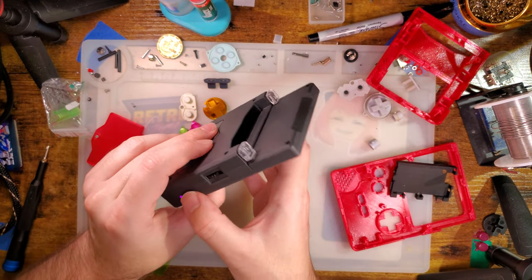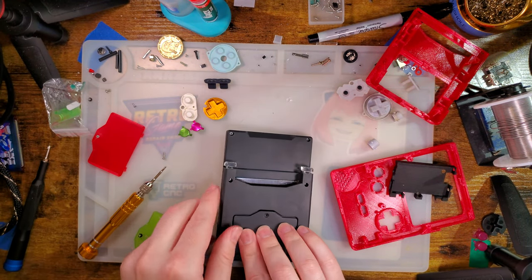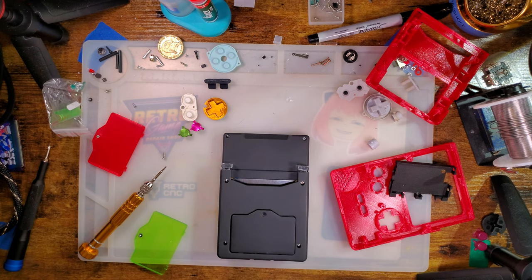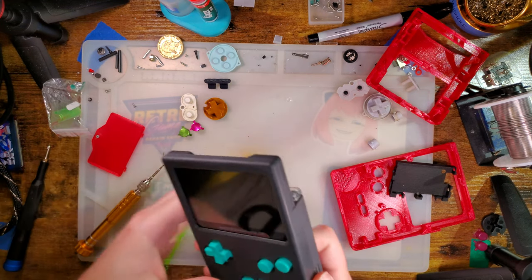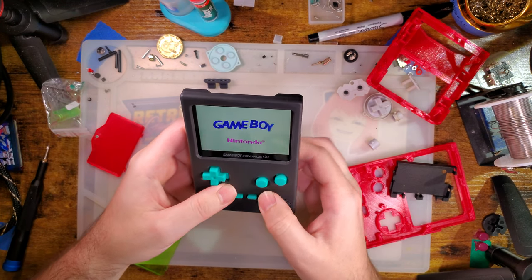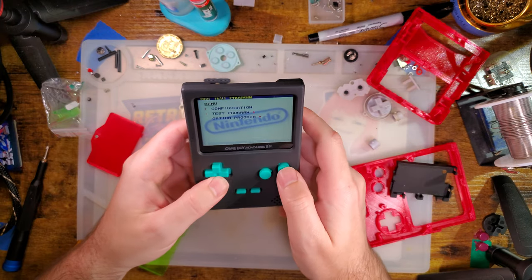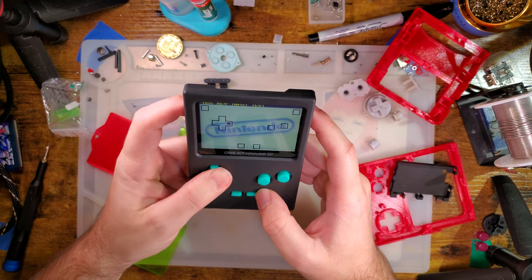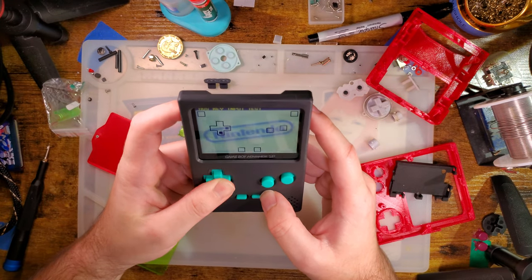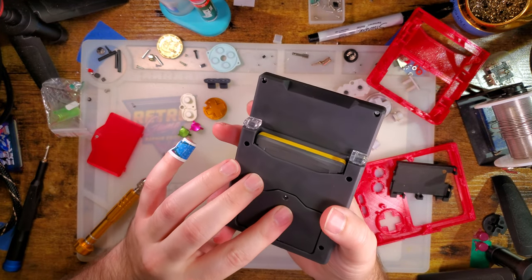So far so good. We need a game — or how about instead of a game, a test cart. Everything's working this time around — that's better than last time. Cool.